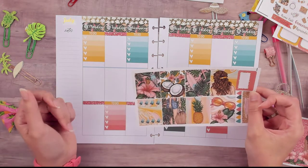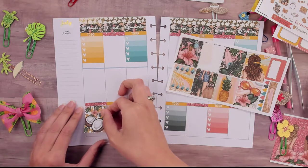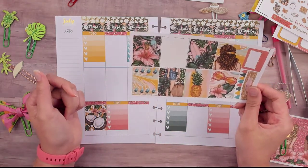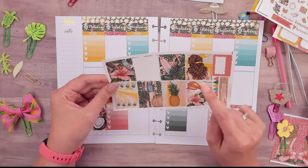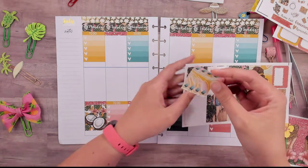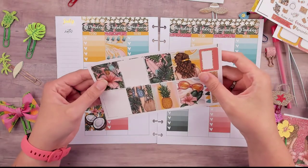Coconut Monday — I don't know what we're doing for the theme sticker. I'm not sure if I'll use the girl or one of these other stickers. If I use the girl I can't put washi in the sidebar, which would be a downside. We're putting this on Coffee Monday — I think you can put coconut milk in coffee. For Tuesday, I have no idea. There's a hibiscus on this one. I'll put the popsicle up here because the yellow kind of matches the box next to it — I think that works.